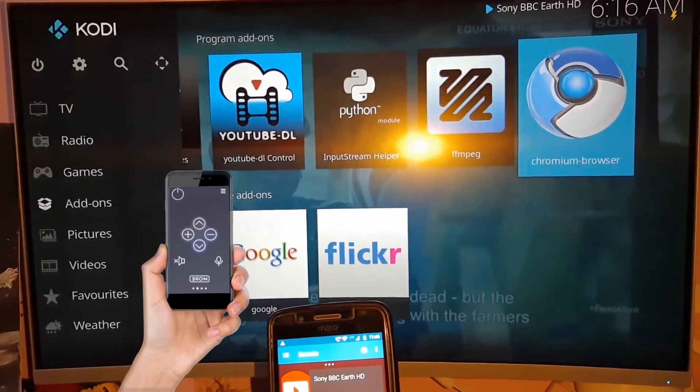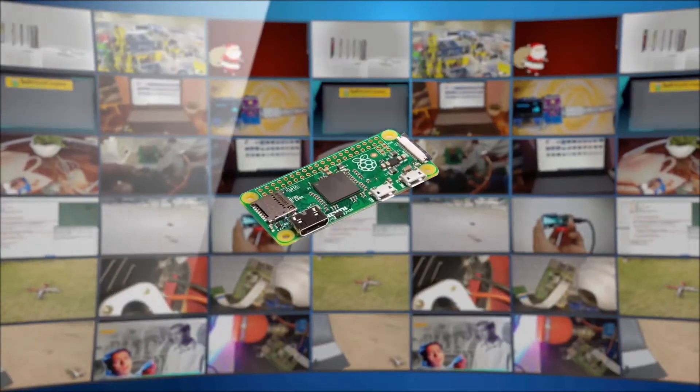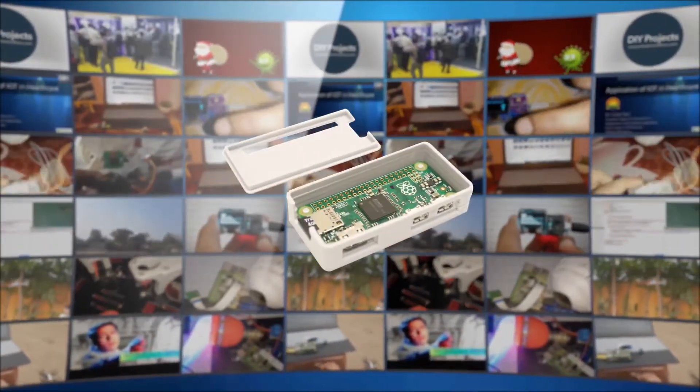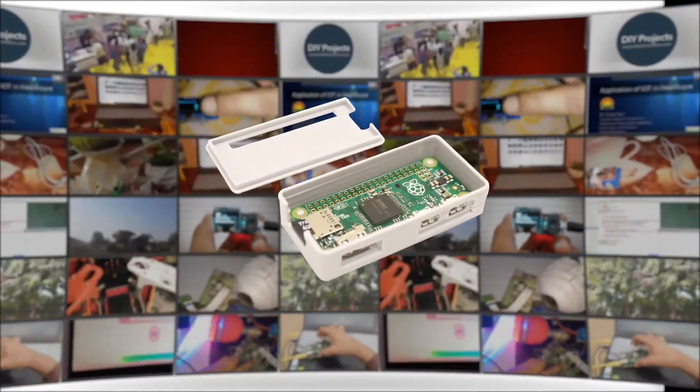Are you excited? So, let's make it. Here we need a RPAI 0W board, a HDMI micro adapter, a SD card, and I have also used a RPAI case.